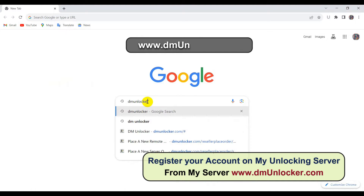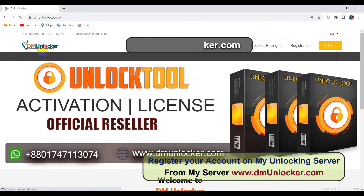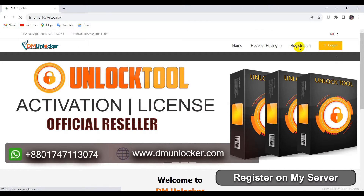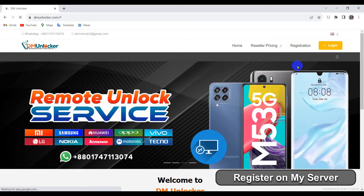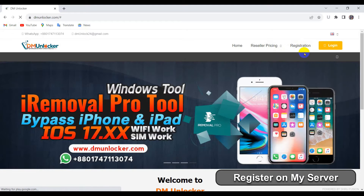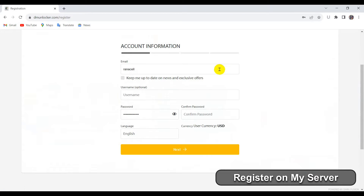Search on Google DM Unlocker.com. Register on my server. After registering your account, you can log in on my server. After login, you can see all the services and prices.